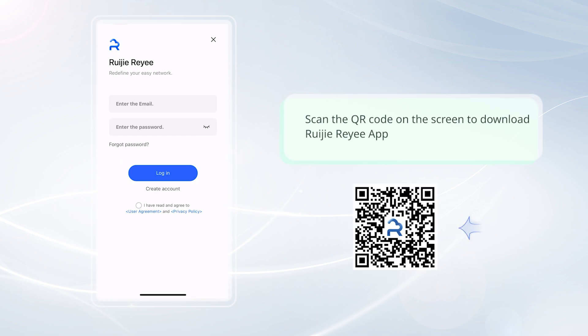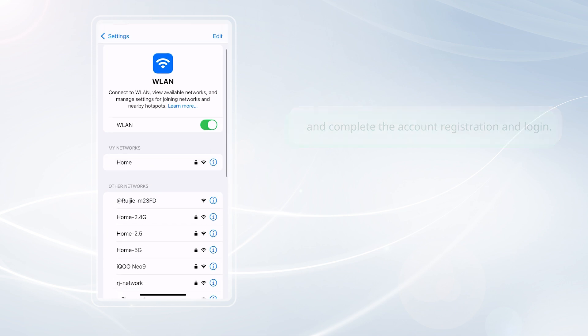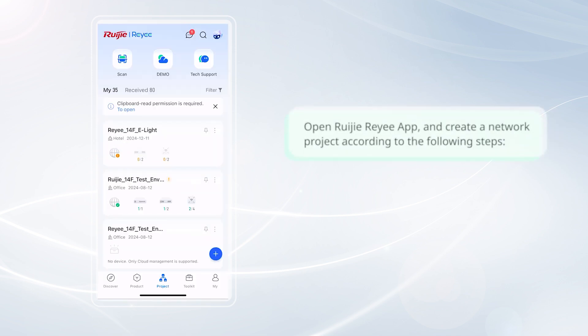Open the QR code on the screen to download the Ruegger Rii app, and complete the account registration and login. Connect your mobile phone to the SSID starting with Ruegger Rii, and create a network project according to the following steps.